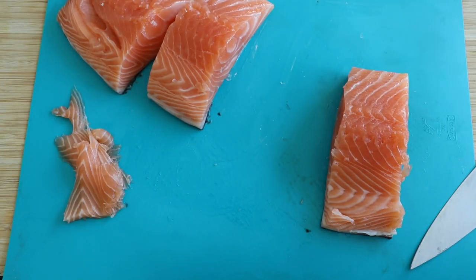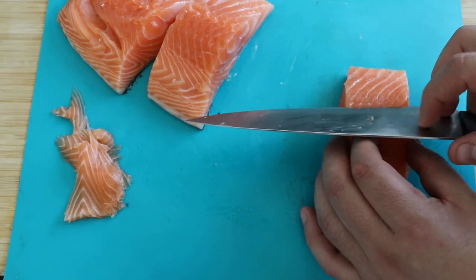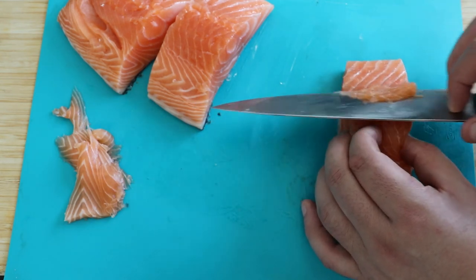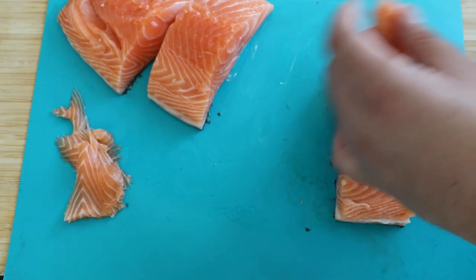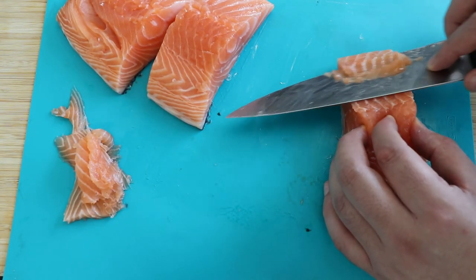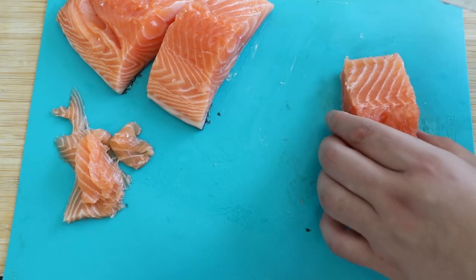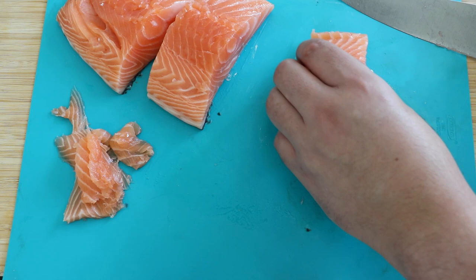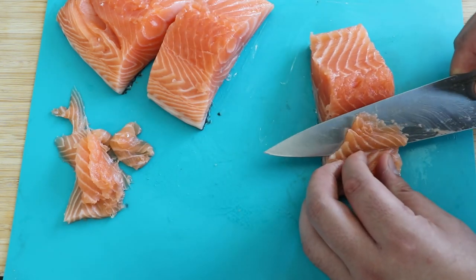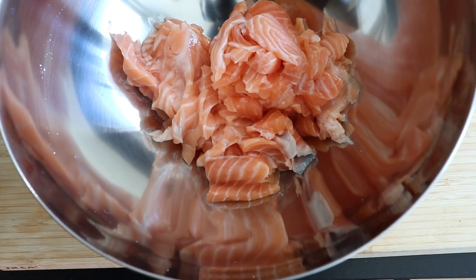Now that I've cleaned my salmon I'm going to start slicing it. I cut my salmon into smaller pieces first — you will need a quite sharp knife to make this process way easier. It doesn't really matter how you cut your salmon, but I try to slice it into thin, even slices. Try to make everything the same size, because that will make the cooking way more even and nicer.